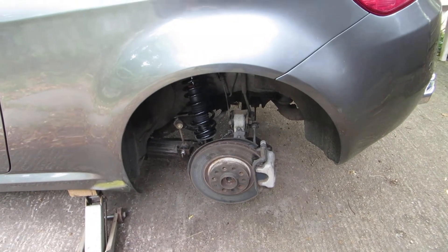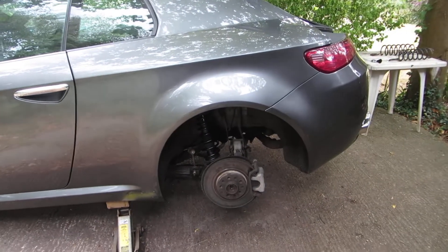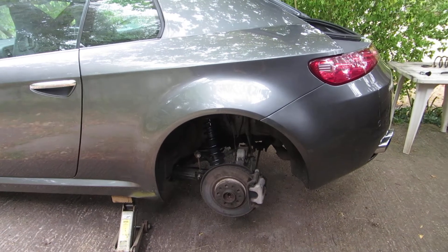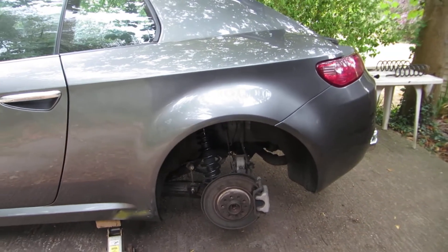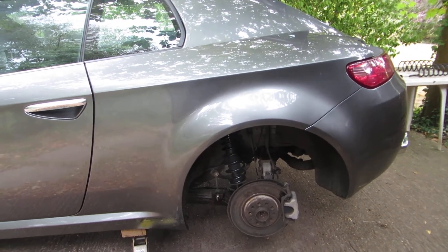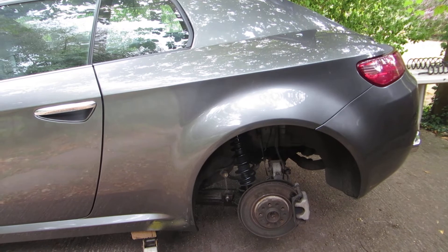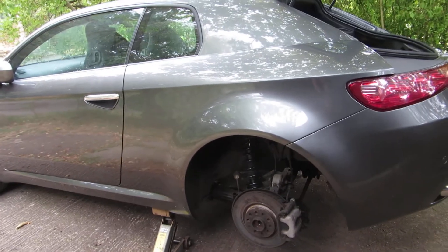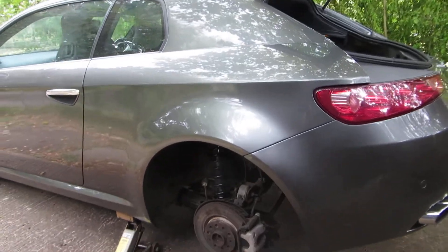There are other videos on YouTube showing you how to do this — there's one from AutoDoc, though I wouldn't trust their torque settings. Neil at Italia Autos does one; I've done it exactly the same way as he has. I don't think Neil uses a torque wrench on jobs like this. AutoDoc's video is quite good but they take off more than you need to, and the torque settings I think are not correct in all instances.